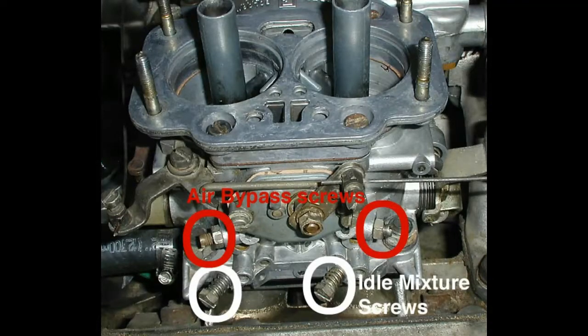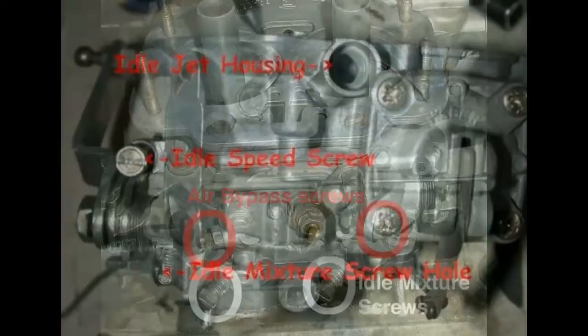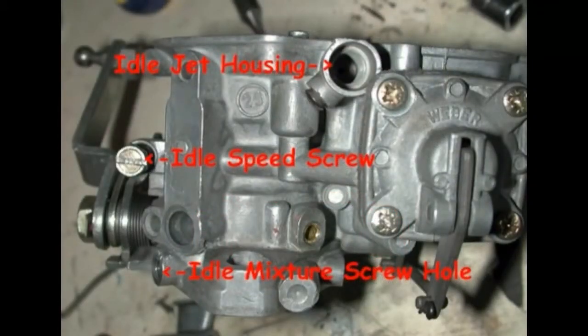These screws are responsible for controlling the amount of fuel that enters the engine, and improper adjustment will result in decreased engine performance. Carburetors may have several screws, so refer to the service manual to ensure that you have correctly located the screws to avoid making incorrect adjustments.